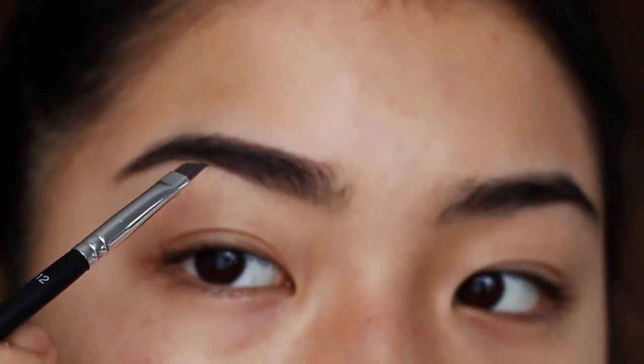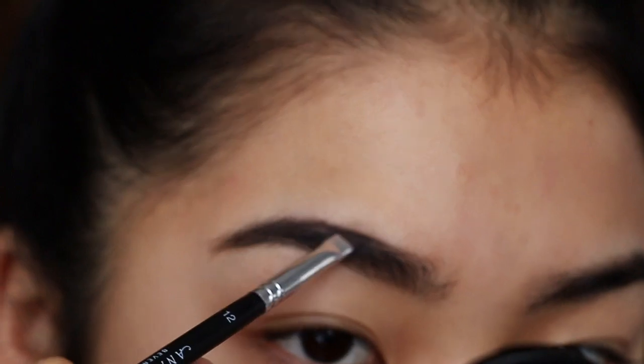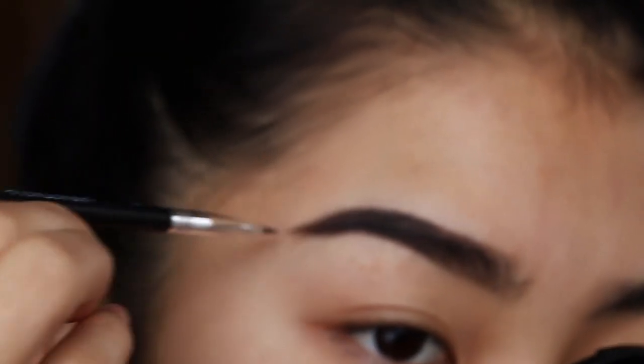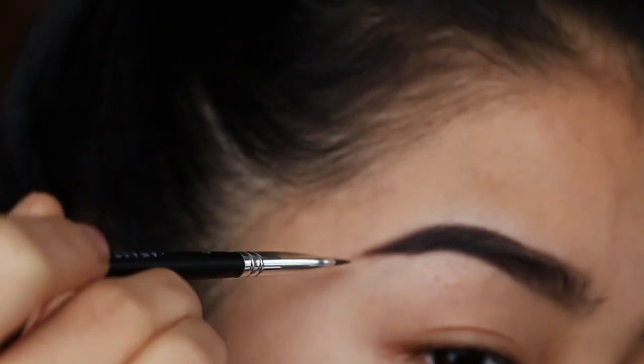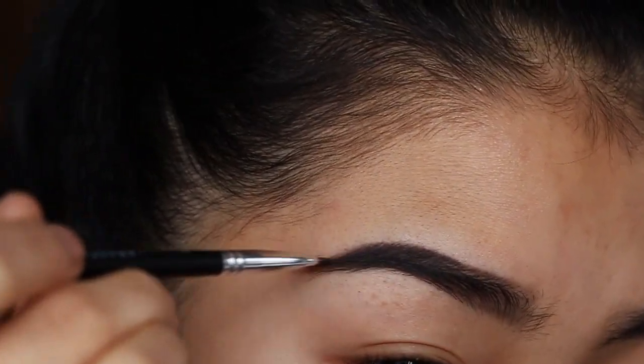Then I go in with my pomade and honestly, it's really self-explanatory — I just do the outline again. I do the top of the brow, then the bottom, and then I kind of drag the tail out to make it longer because my eyebrows are really short and stubby. That's pretty much my eyebrow done.